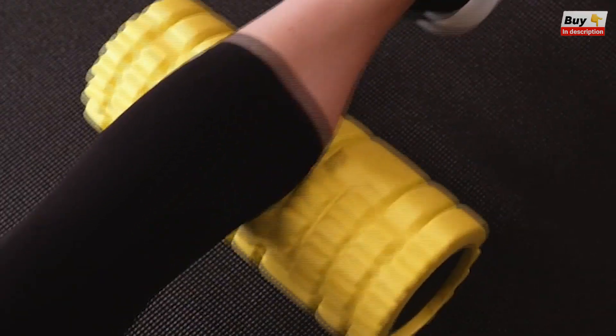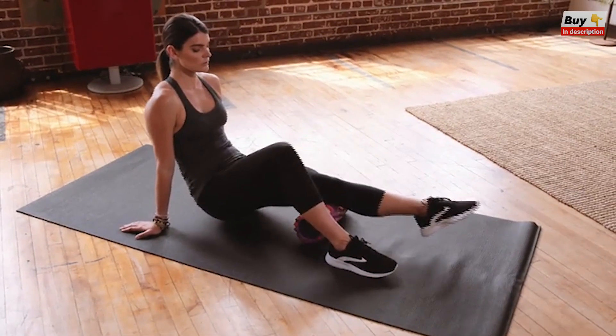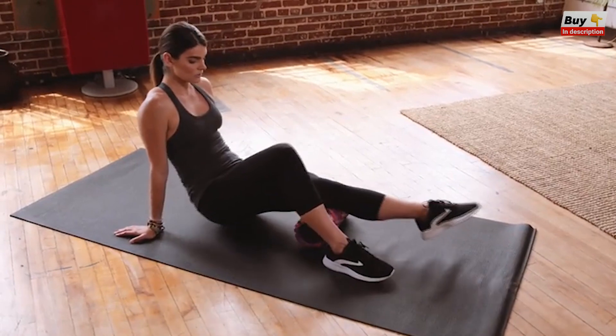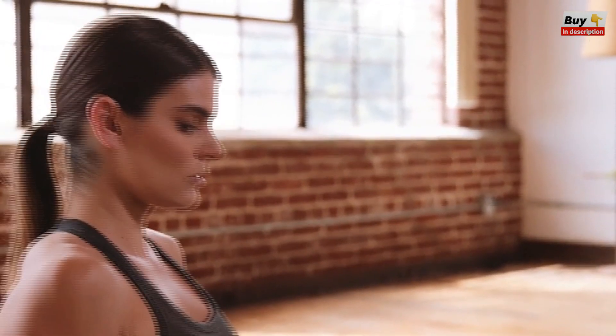Its compact size also allows you to target specific muscle groups and pain points. Use your roller before and after workouts to see the same benefits as a deep tissue massage, smoothing knots, removing adhesions, and painful trigger points.